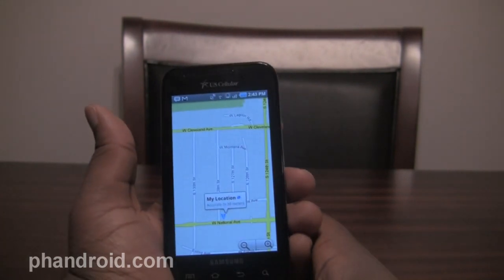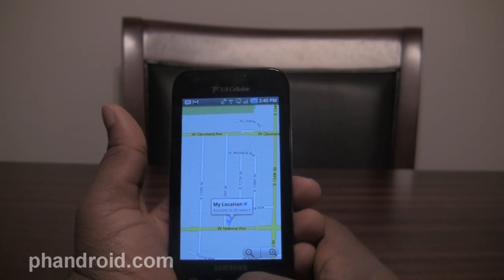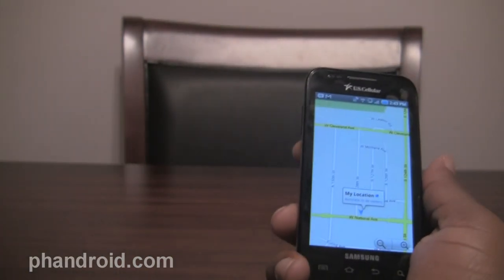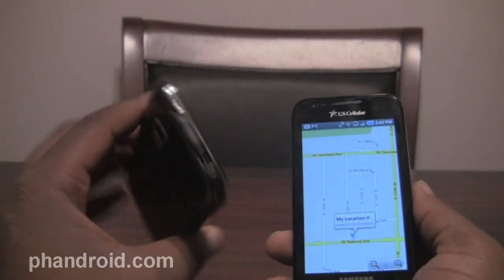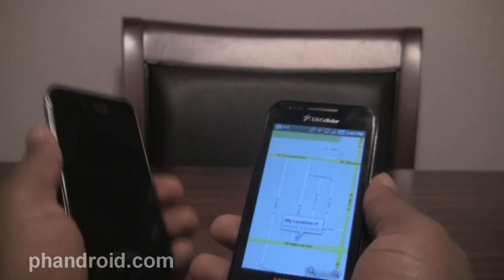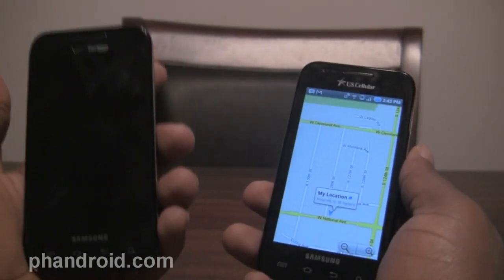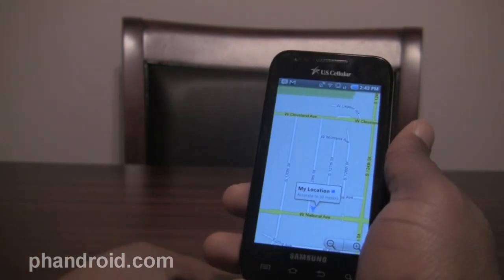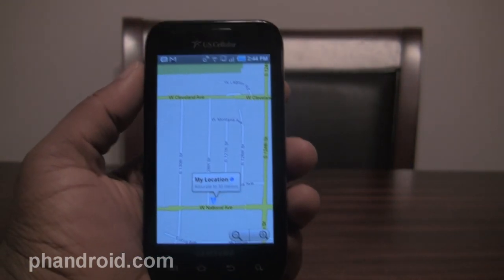I'll test GPS out a little bit more and put that in the post when I finish uploading this video. This is Quentin from FanDroid.com signing off with the Samsung Mesmerize from US Cellular, quite similar to the Samsung Fascinate on Verizon. If you want a deep hardware review, go check out the Fascinate review. The software is pretty much the same, but Verizon put their own touch on it — notably, no Google search. This is a quick look at the Samsung Mesmerize for US Cellular, available for $199 on a two-year contract with a mail-in rebate.